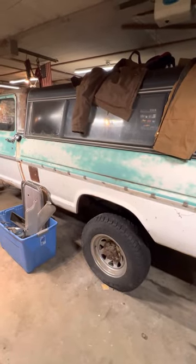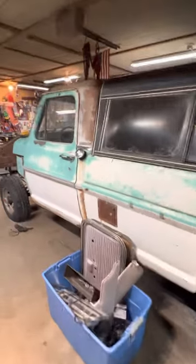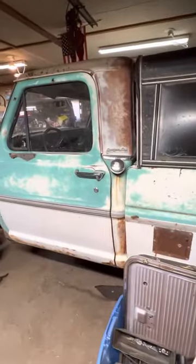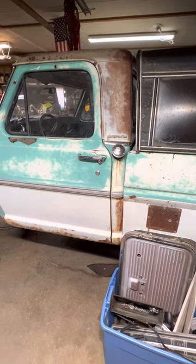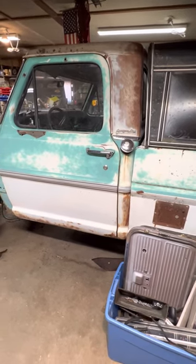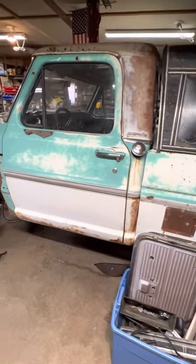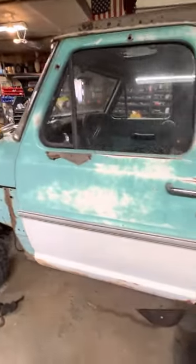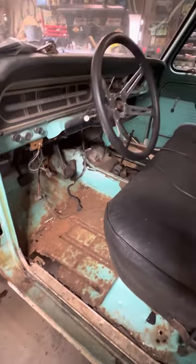The body swap was never complete. The bed is just sitting on there with no bolts in it. The rear cab mounts still need new holes drilled in the cab because the F-250 has a narrower frame than the F-100. But it's pretty solid, especially for here in Minnesota. It had a little bit of cancer there and a floor that I ripped out.